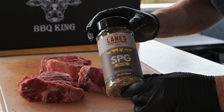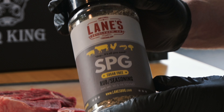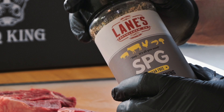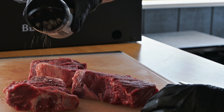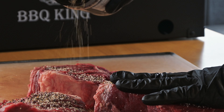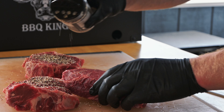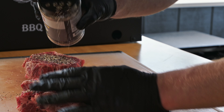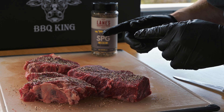We're testing out new seasoning today. This is from Lane's. Just going with the SPG because when it comes to steak, I like to keep it pretty simple. I like to let the meat and the fire do most of the seasoning. Go ahead and sprinkle this on — nice coarse cracked pepper and garlic. Flip these around, get both sides.